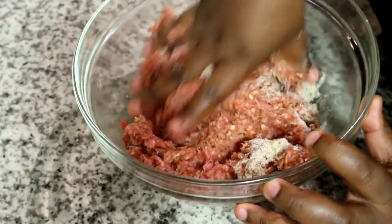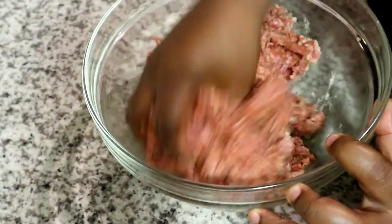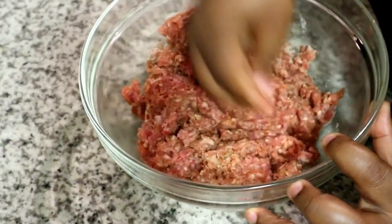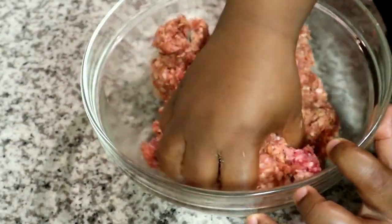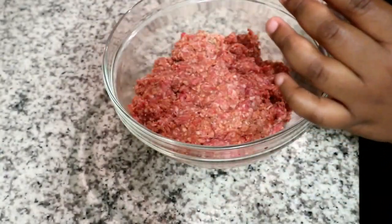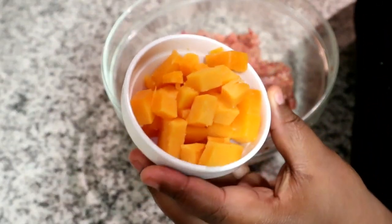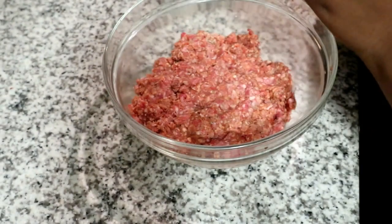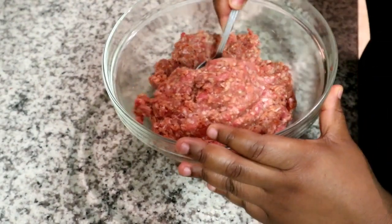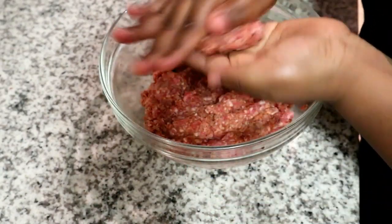I've caramelized some red onion — you can use brown onion — and this is for the stuffing. I've also chopped up some cheddar cheese; you can use whichever cheese you like and grate it instead of using cubes, but I prefer cubes.